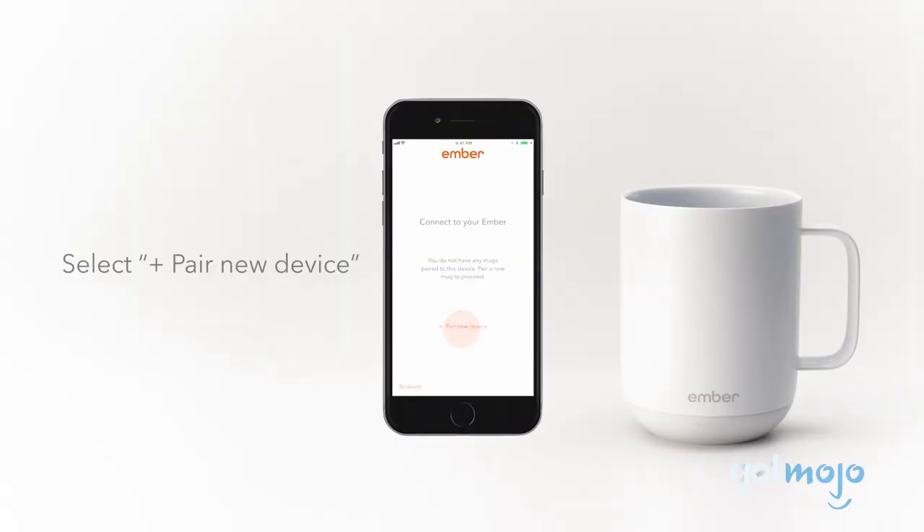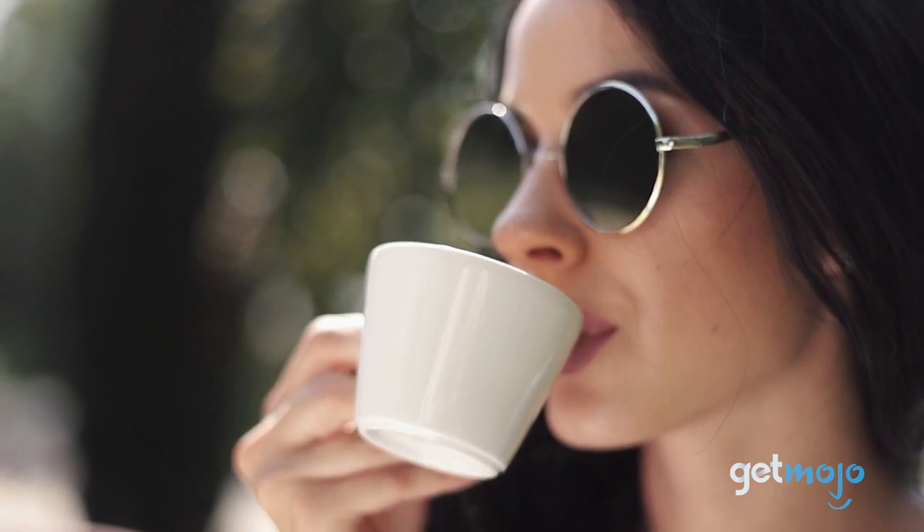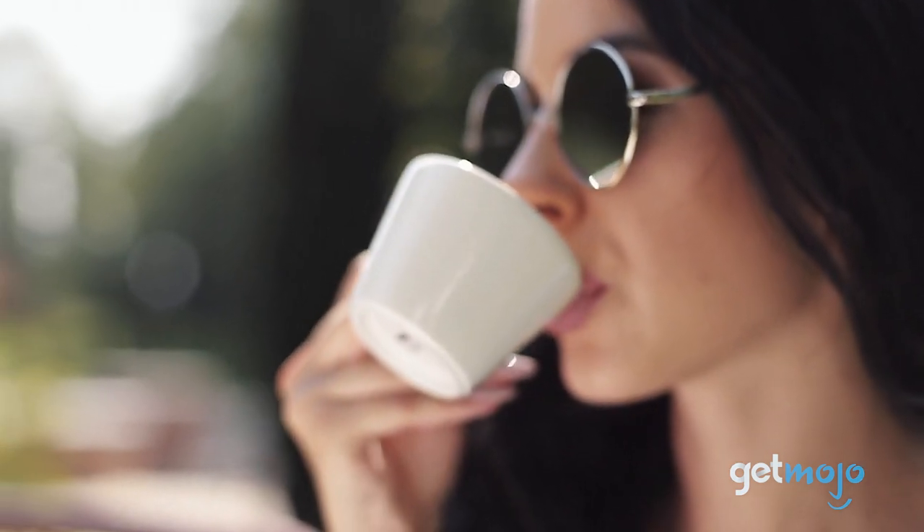Are you thinking about buying the Ember Temperature Control Smart Mug 2? If so, which hot beverage are you most looking forward to keeping warm? Stay tuned to GetMojo for the most complete video product reviews.